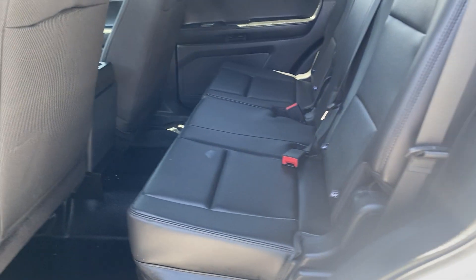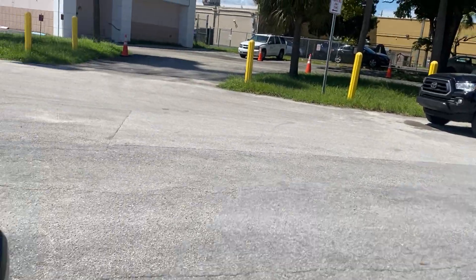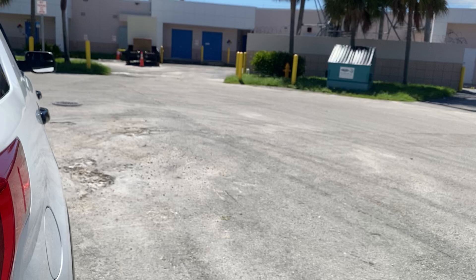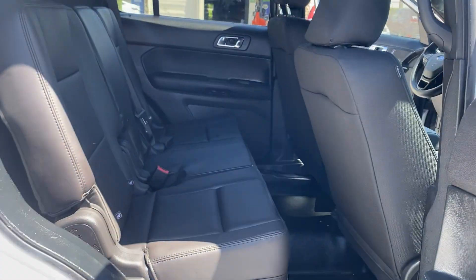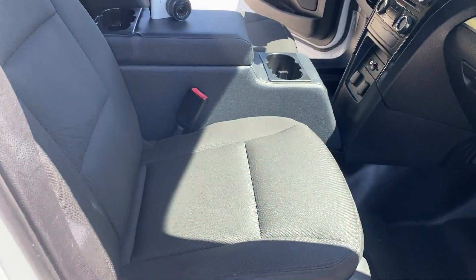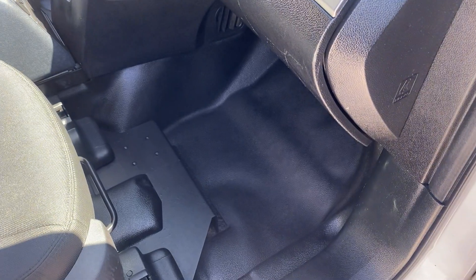Second row has a conventional rear seat. Rear cargo area has lots of space. This side also has a conventional rear seat. Passenger seat is like new and the floor is in fantastic condition.